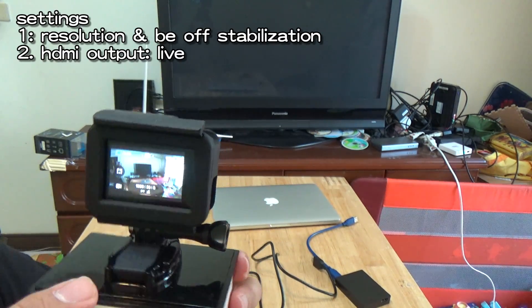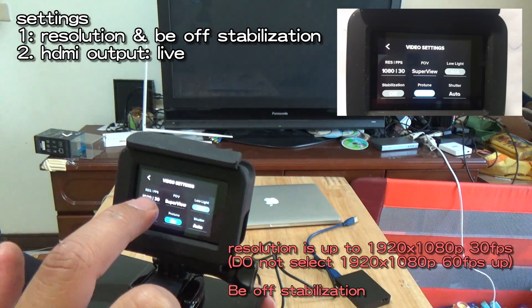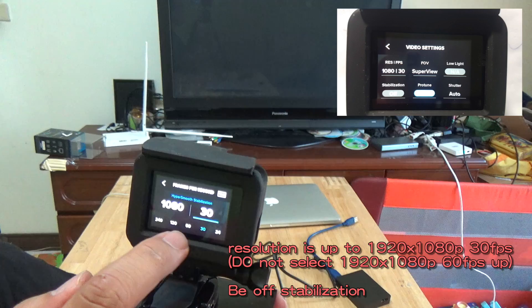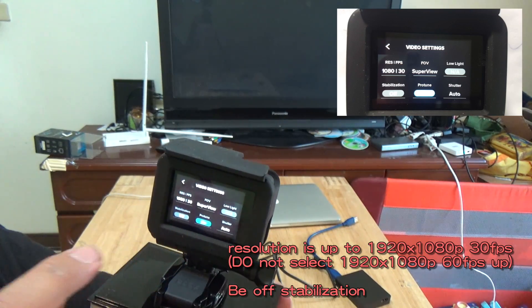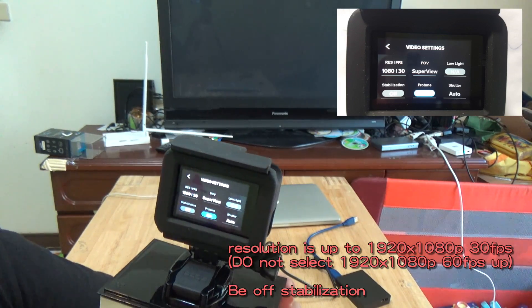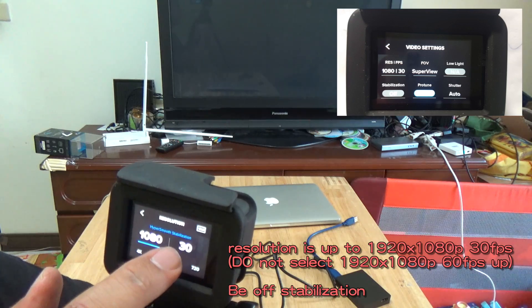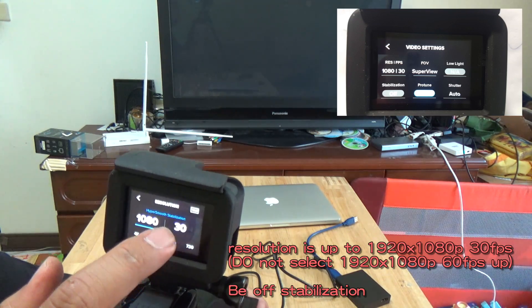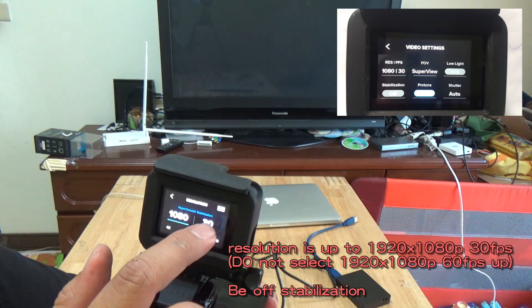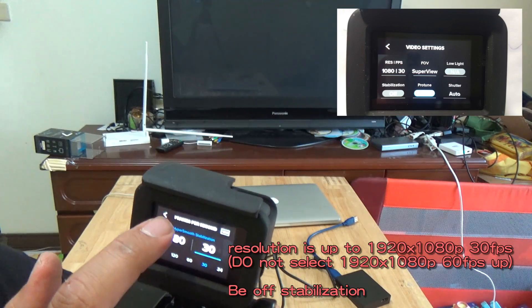Please go to settings first and set up your resolution. Please use Full HD at 30fps. Do not use Full HD at 60fps, because if you use Full HD 60fps the GoPro HDMI output will have strong video latency — I think it is due to the SuperView or HyperSmooth stabilizer. So you must select Full HD 30fps or HD resolution. Do not use 60fps — please use the 30 frame rate. This is very important.